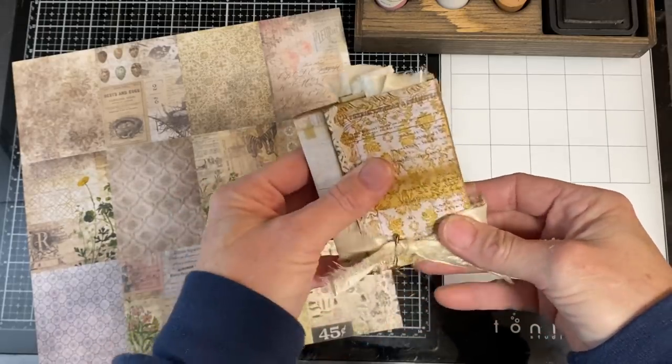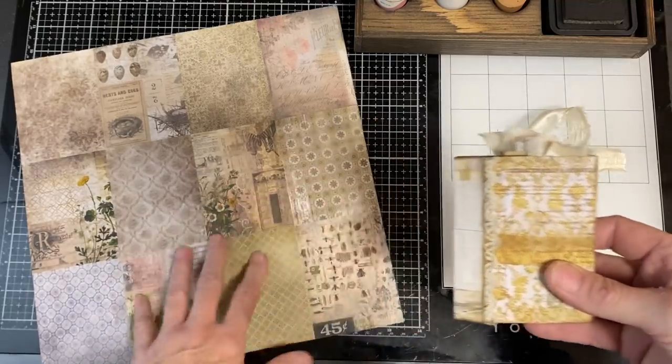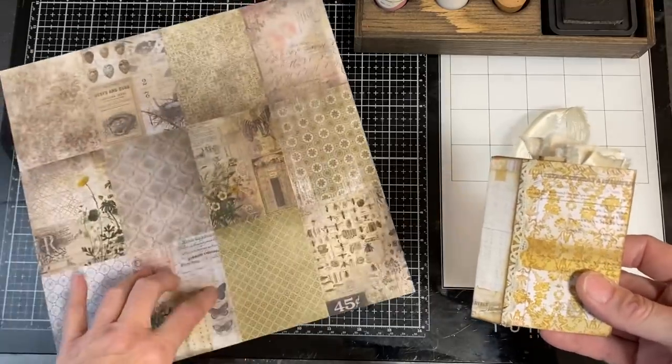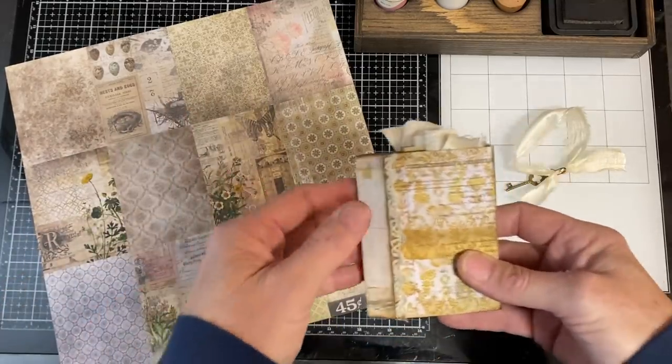Before I ramble anymore, I'm going to show you what I'm making so you can see if you want to join along. I just used a piece of sari silk to close it. This entire journal is made with one sheet of the 3x4 sections — the 12-section sheet — and some scraps. All the construction, the pages themselves, are made with this.